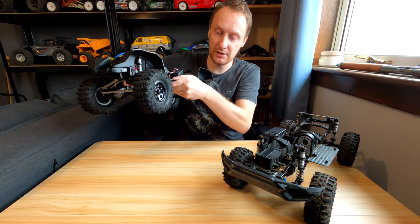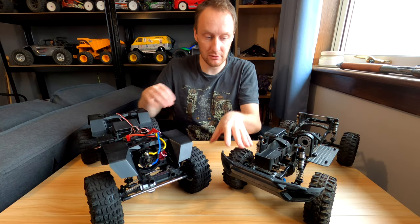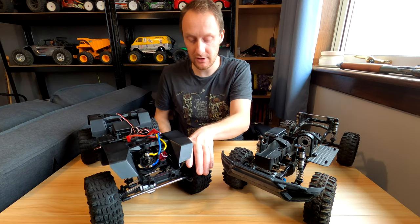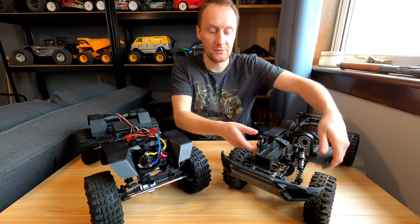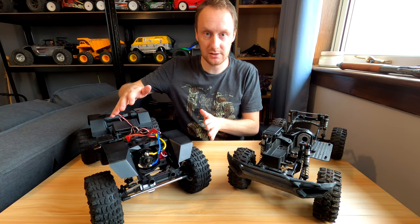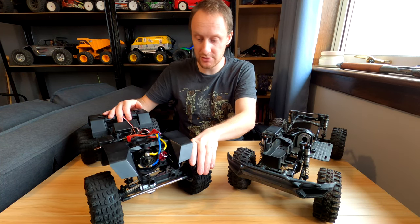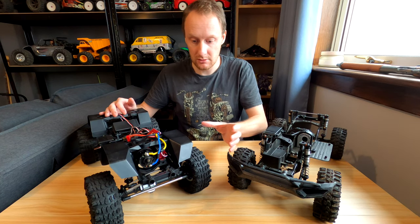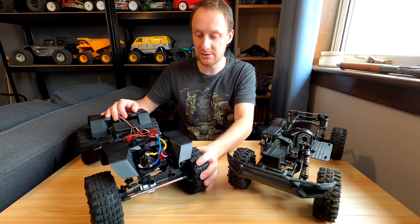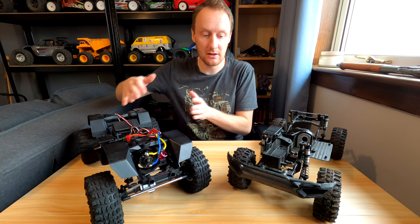These are the AR08 beadlock metal GMAID wheels. I used to run them on this truck, now I've got them on this one — I had to buy these separately. I have SSD brass knuckle weights on this truck, and in order to clear these metal beadlocks I had to use wider hexes — 10mm wide hexes — so the stance is probably 5 or 6mm wider each side than stock.